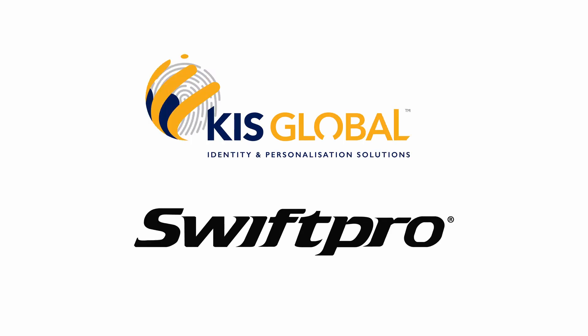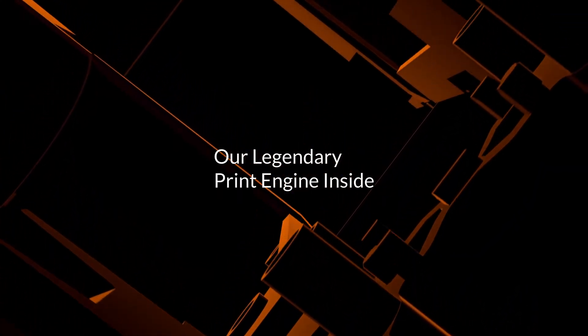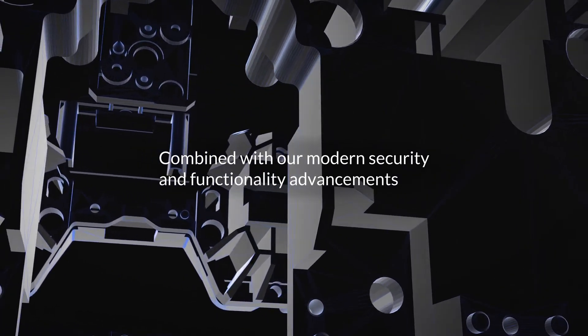Not all ID printers are created equal. And it's not what's on the outside that makes our printer exceptional — it's our legendary print engine inside, combined with our modern security and functionality advancements.